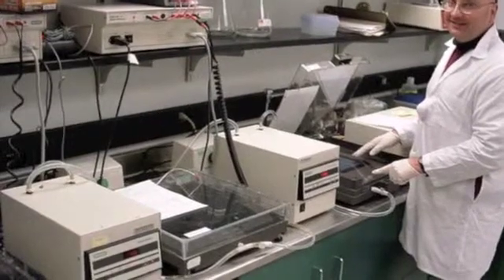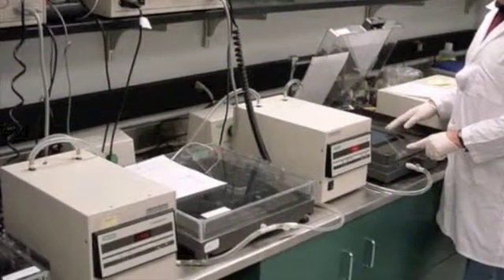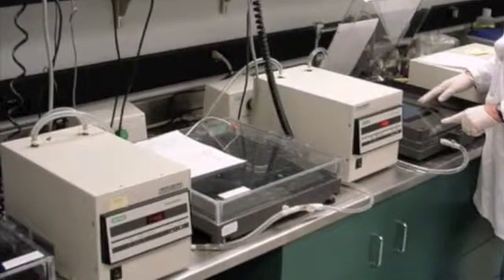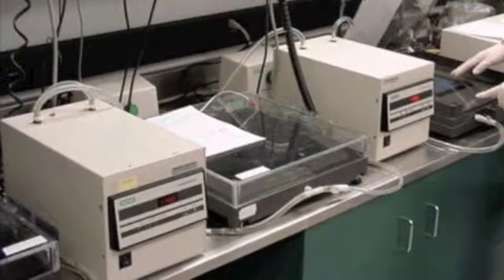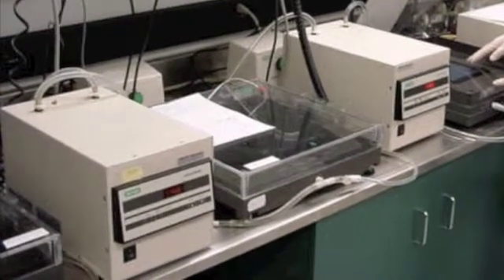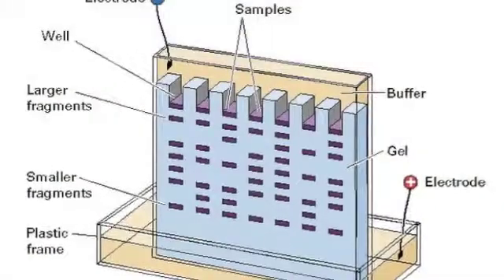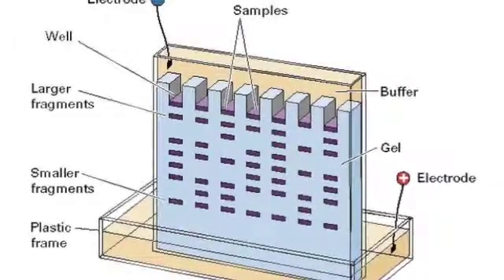After an agarose gel is made, Mr. Postfield can put the DNA fragments into the PFGE instrument. This instrument is used at the state laboratory — it's called the CHEF DR3. The instrument contains a chamber that conducts electricity. Electricity forces DNA to move down the gel so that the fragments will separate by size. The smaller fragments will move further down the gel than the larger fragments. This movement generates a picture called a pattern.